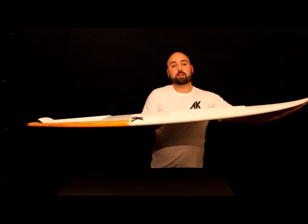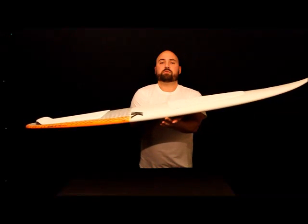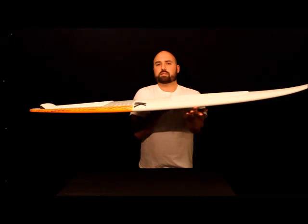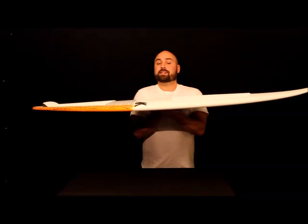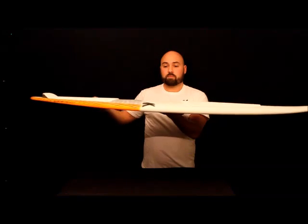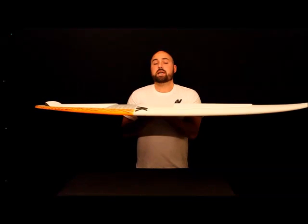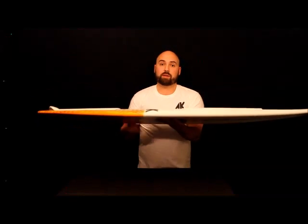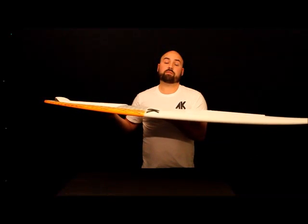It has a fairly shallow rocker, a good amount of little nose flip, and on other boards sometimes we do a continuous rocker — one curve here, one curve there. This actually has a section of about three inches that's flat. The reason we do that is it helps with doing airs, and it helps turning and pivoting this board for more new school maneuvers. It's really nice whenever you're landing airs to have a stable platform — the board doesn't want to just turn right away. It's okay with being flat and going straight for a little while.